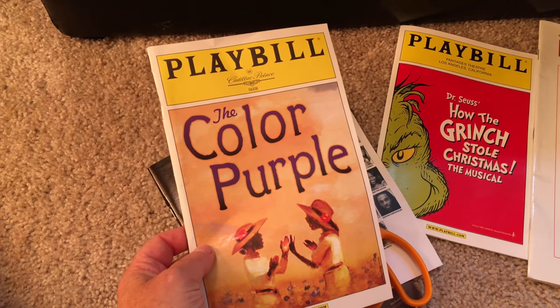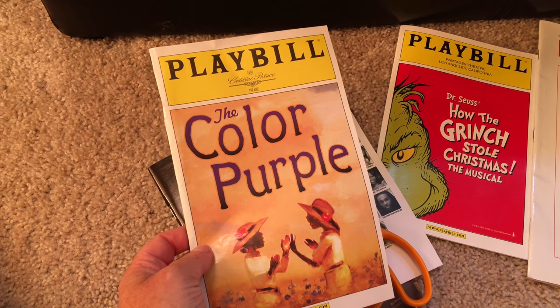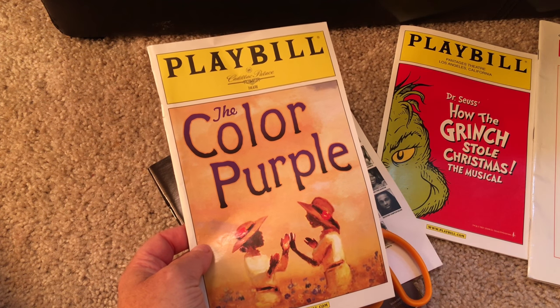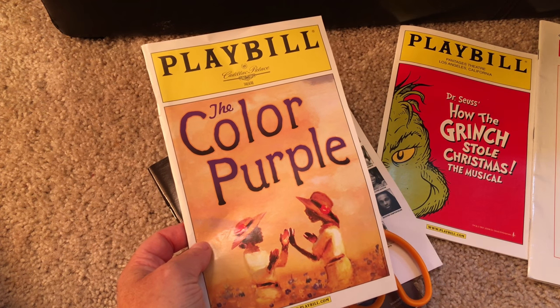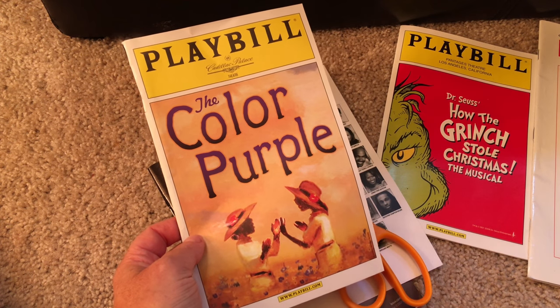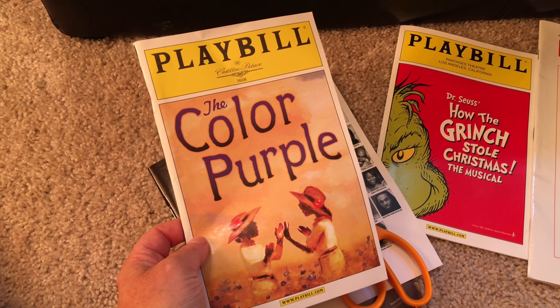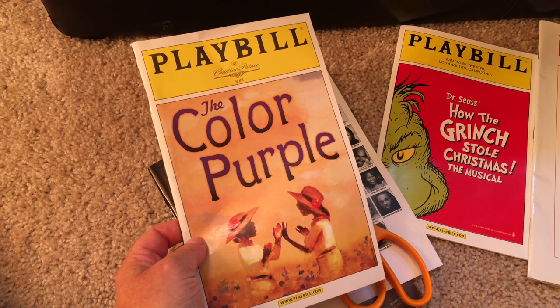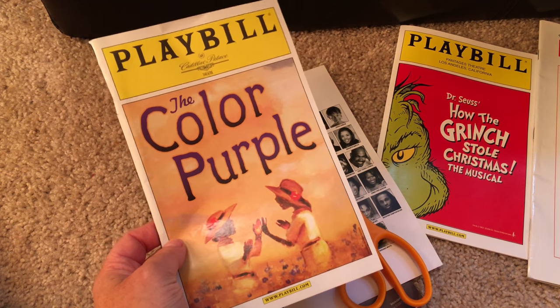Side note: when I went to the Color Purple opening, which happened to be in my hometown of Chicago — at the time I was an agent in Los Angeles — I did get to see Oprah because I had a client as one of the leads. She smiled at me. I took my mom to the opening, which was amazing. I got to see Oprah Winfrey — such a dream. Okay, on to the project.